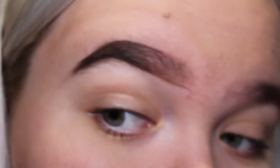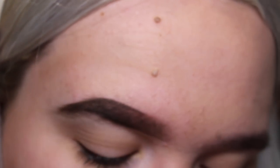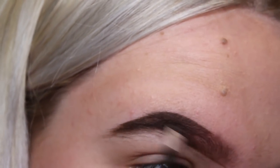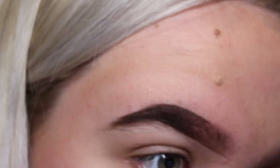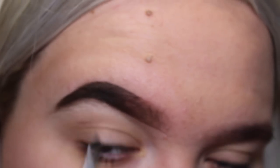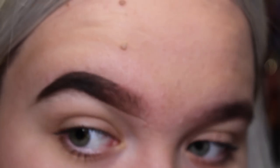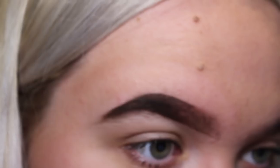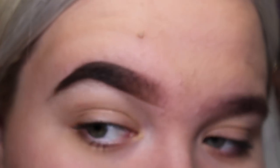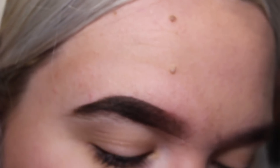Now I'm going to take some of the Freedom product and basically darken the ends of my eyebrow because I like it darker at the outer end. I've always had dark eyebrows naturally being brunette, and I just can't see myself going any lighter. So next we're going to go in with some concealer.